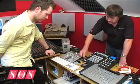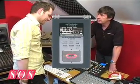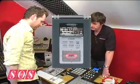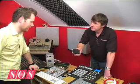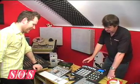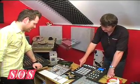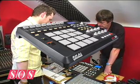Edirol's R09 is the perfect point-and-shoot mobile recorder, with which Dean can capture sounds in the field for future editing. It's even got a little speaker on the back, so he can monitor what he's recorded straight away. Akai's MPD32 gives Dean MPC style pads for entering MIDI data and triggering samples. It's also got a bunch of assignable MIDI controls, including 8 faders and 8 rotary encoders.